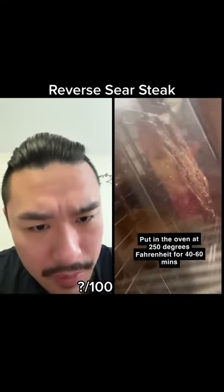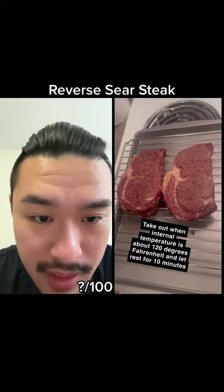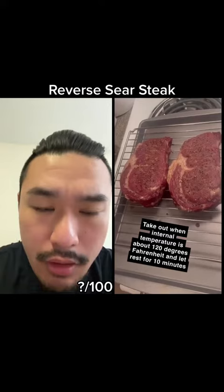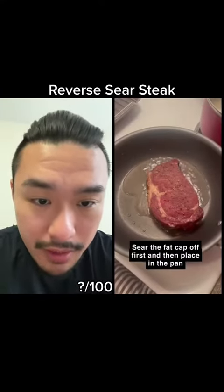He's in at 250. If you're watching at home, don't specifically do exactly that — get it to the right temperature. And you don't actually have to rest it for that long because you're going straight into a sear.